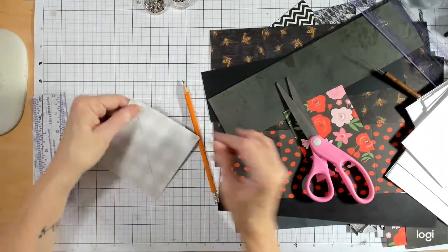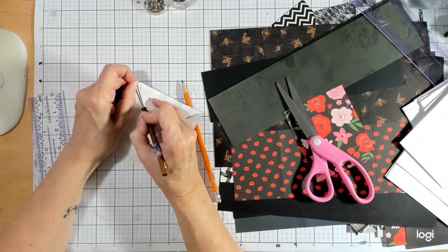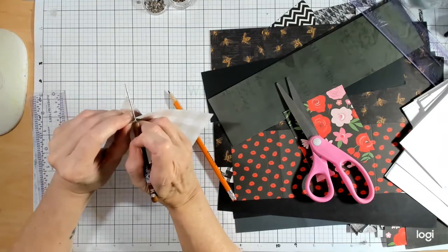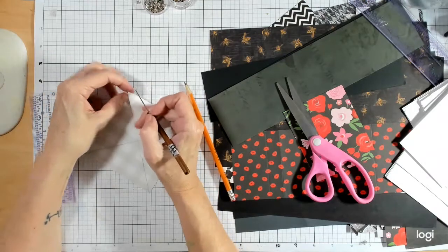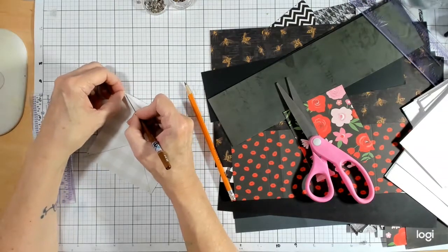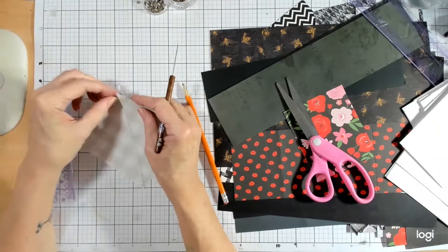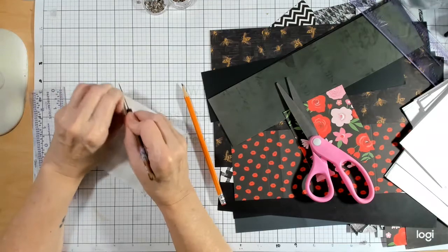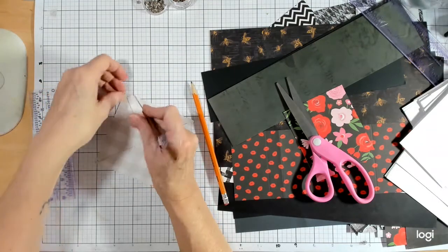I was supposed to poke the holes before cutting — now you'll see my struggle, and my poking myself with the poker tool. The reason I say to do it before cutting is because you will poke yourself trying to get a hole in those corners. So we'll do another one so we can practice that idea.